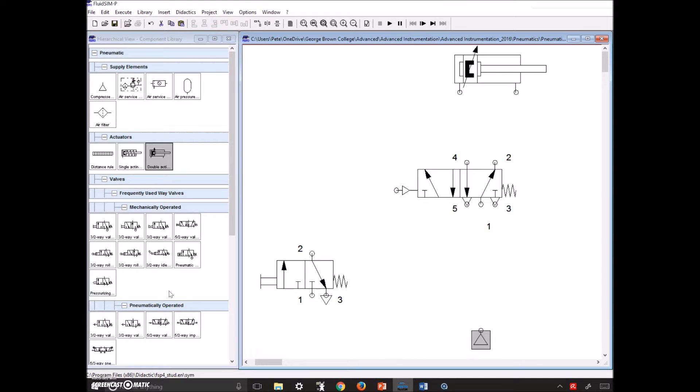Let's build this up nice and slow. We need to have a signal coming in. Let's set the rest state as retracted. Here's our main compressed air coming in. In the rest state, denoted by the spring, air would come up and push the cylinder back, and we just need a path for that air to exhaust out. We'll also provide our 3-2 with air. Now the signal is going into our 5-2.